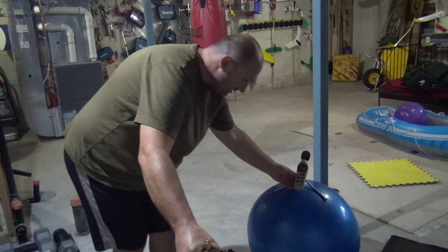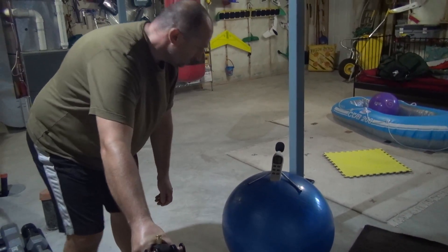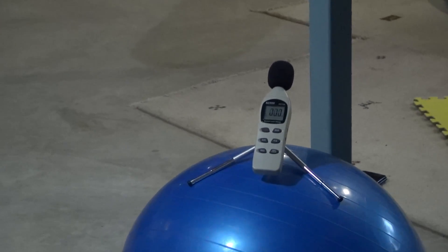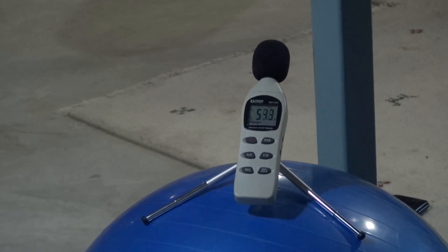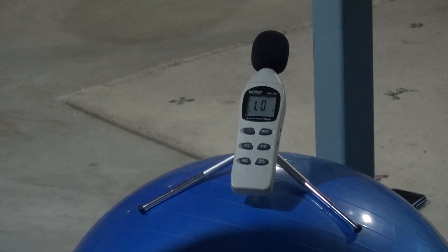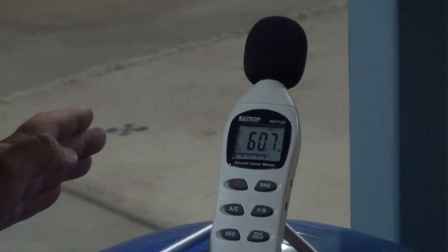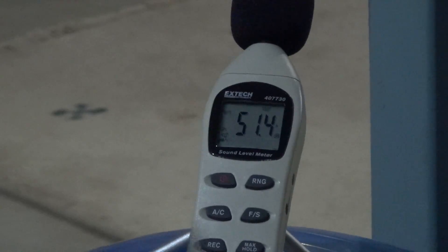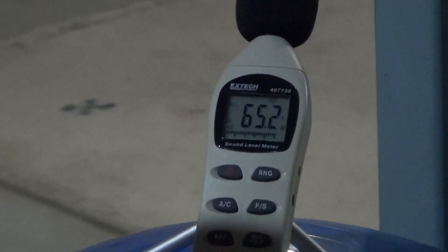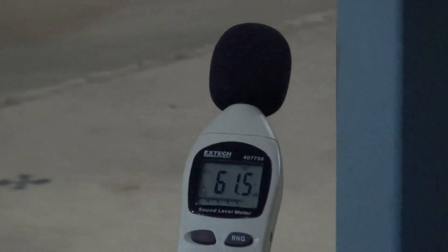Hi! Today we are going to try out this device. It takes a couple of seconds to recalibrate every time you turn it on. It records from 40 decibels up to 130 decibels. Right now it's around 60 decibels, and it's fast.